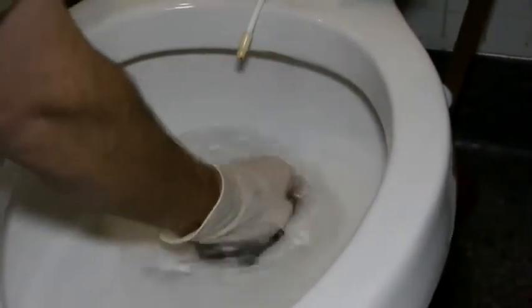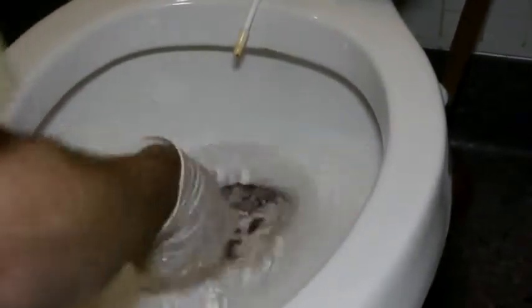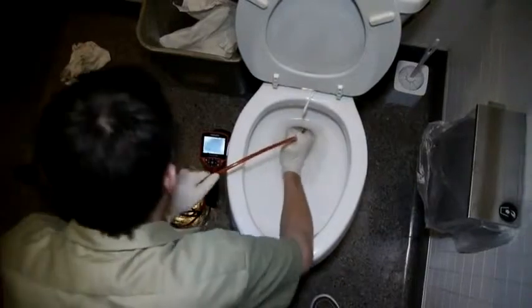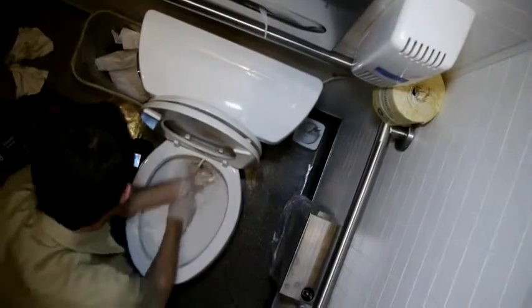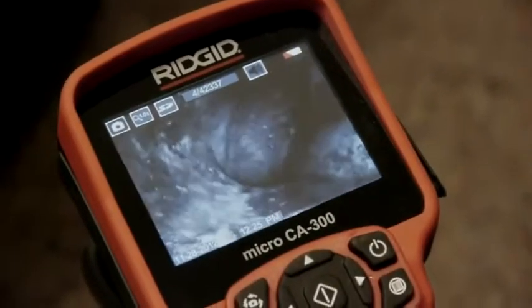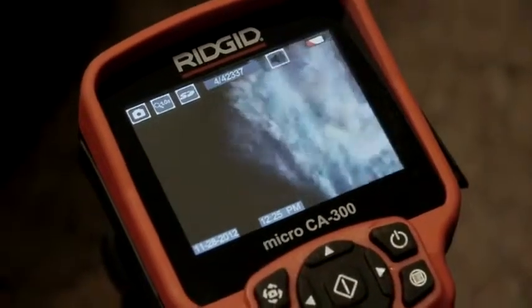We've installed a ball guide to help the camera make it past the toilet flange. To avoid scratching the bowl, we'll guide the camera head and spring up and into the trap. It can take a bit of effort to work the camera through tight turns like those in toilets and P-traps. In most cases, you'll have the best success with the Micro Drain and Nano Reel by keeping your hands as close to the access point as possible and maintaining steady pressure on the push cable while using short, pulsing strokes. How far you can push depends on the number and tightness of turns, and the line size, material, and condition.